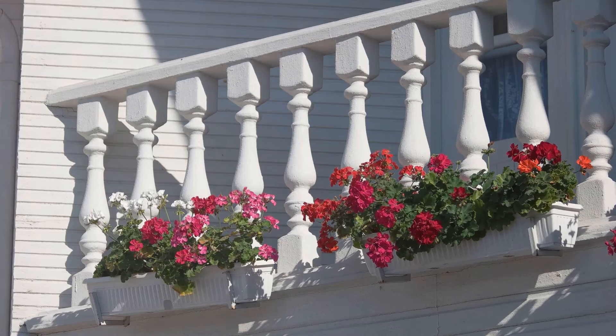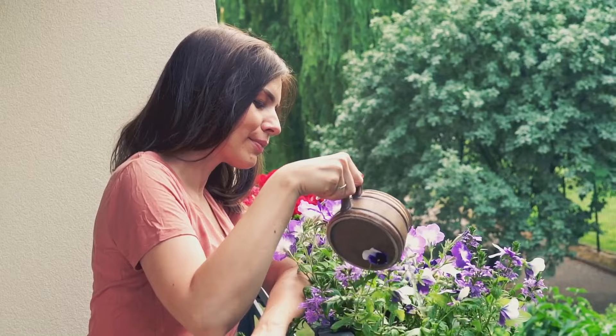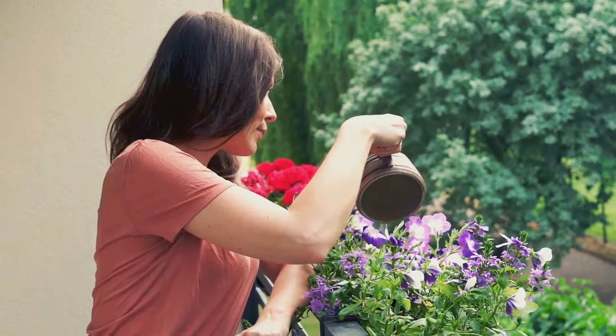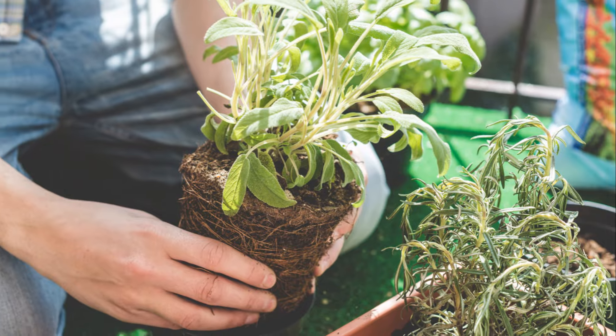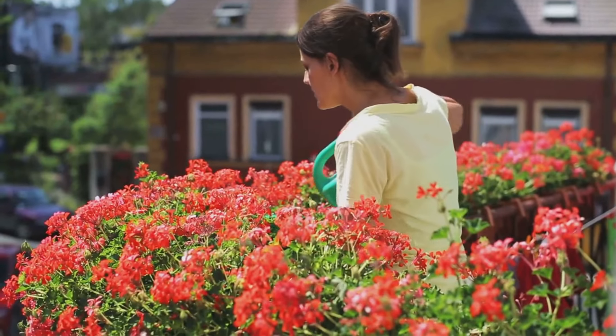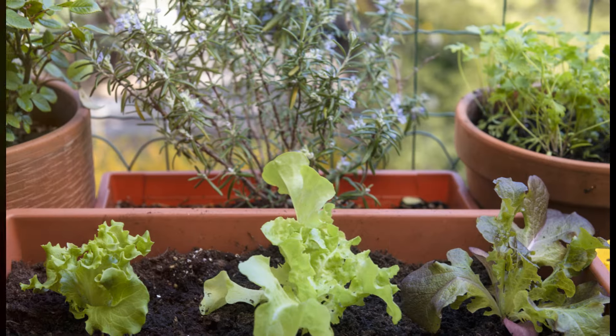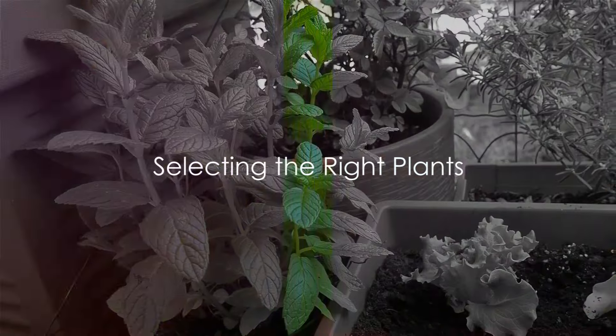Whatever your approach, the goal is to optimize space without compromising on the beauty of your balcony garden. Remember, there's no one-size-fits-all solution — what works for one balcony garden might not work for another. It's all about understanding your space, your plants, and your personal style. The right container can make all the difference. Now that we've got our containers ready, it's time to pick our plants.